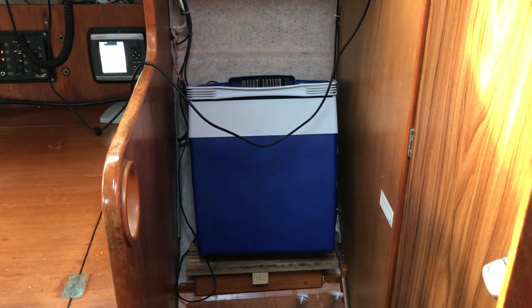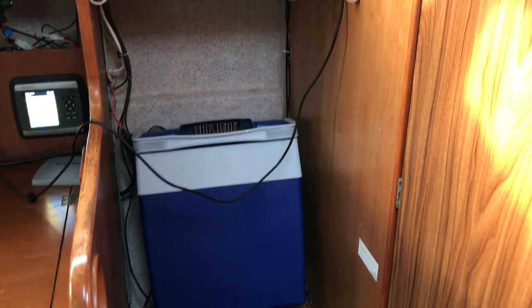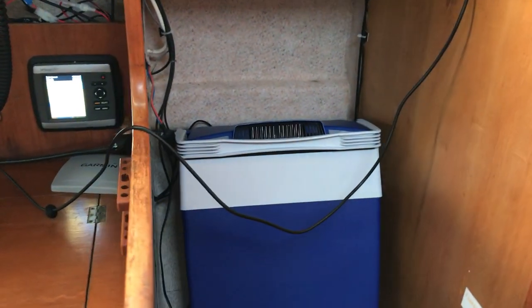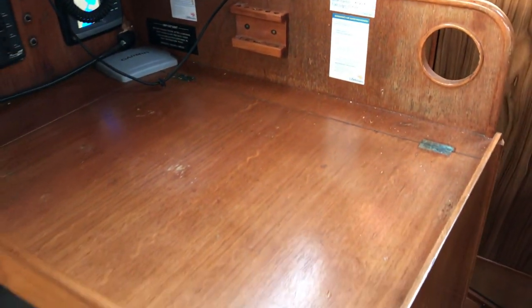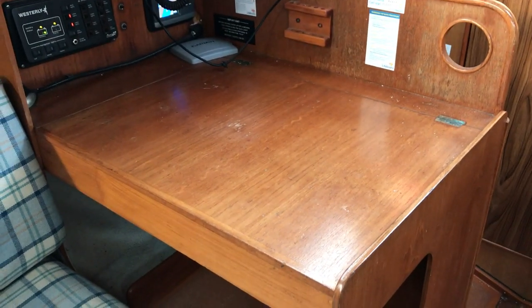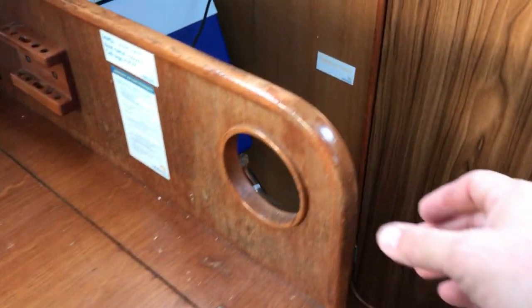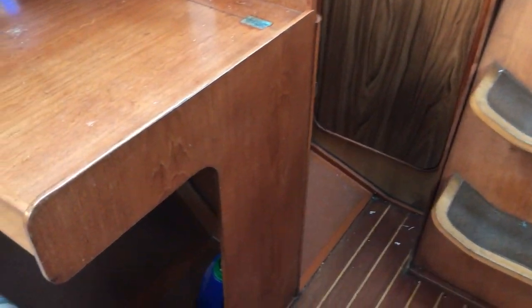Moving slowly forwards, we've got a 12 and 240 volt cool box sitting in what I would deem the hanging locker. There are still hooks to hang your oilies from if you wish. Moving forward again to the chart table — it's a rear-facing chart table. As I'm walking around I'm noticing plenty of handholds, lots to get hold of, and there's a post here too. It's quite a nice safe boat to traverse around in.